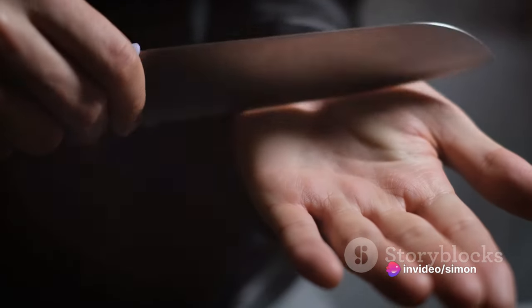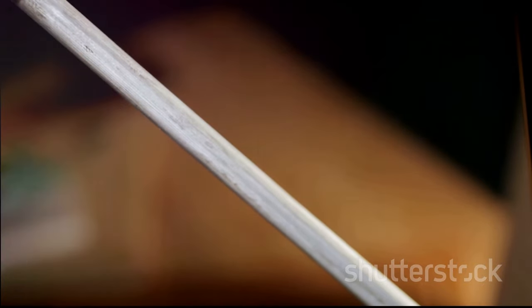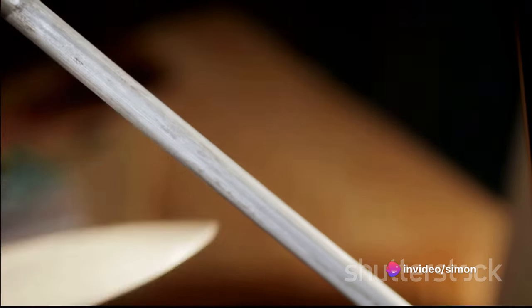Now let's talk about safety. Always handle your knife with care. Keep your fingers away from the edge, and always point the blade away from your body. With the right tools and safety measures in place, you're all set to start sharpening.